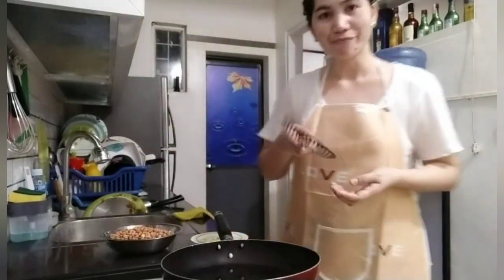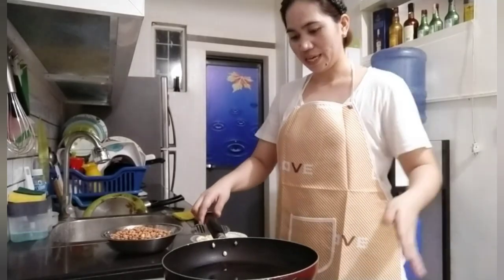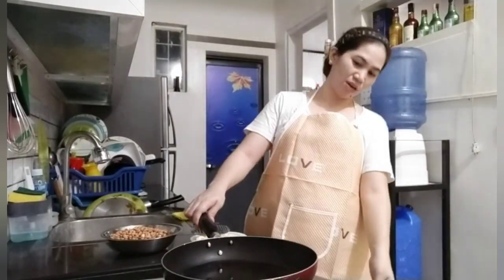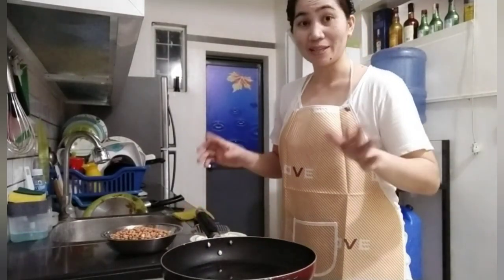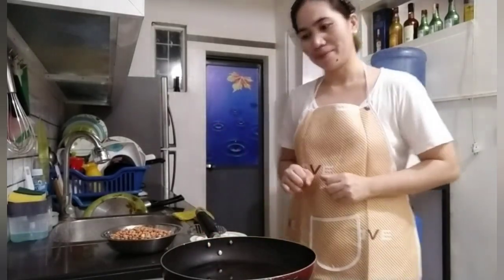So, gagamit tayo ng ganito. Meron ako dito. Painitin ko lang ito. Kasi medyo ano lang natin yung apoy. Huwag natin malakas yung apoy para hindi masunog yung ating bawang. So, painitin ko lang, mga ka-sherp-sherp.